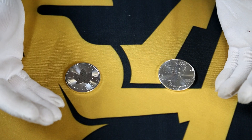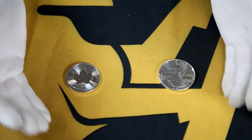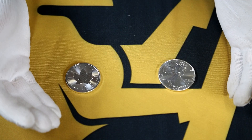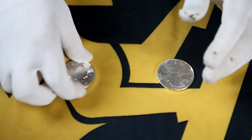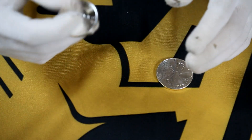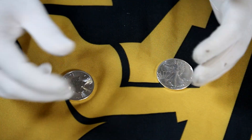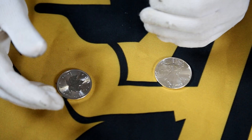So do you get less silver with three nines versus four nine silver? On screen you can see an American Silver Eagle, which is three nines, and a Canadian Maple Leaf, which is a four nine. They're both one full troy ounce on a weight scale, and they both contain at least that amount in silver.